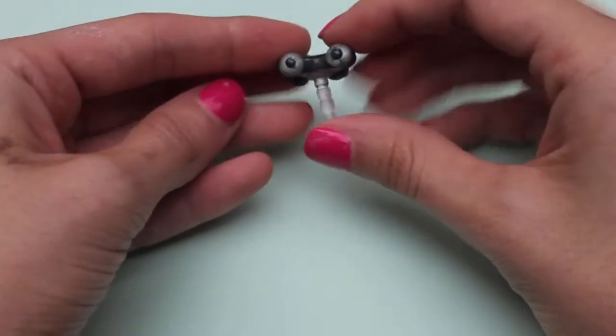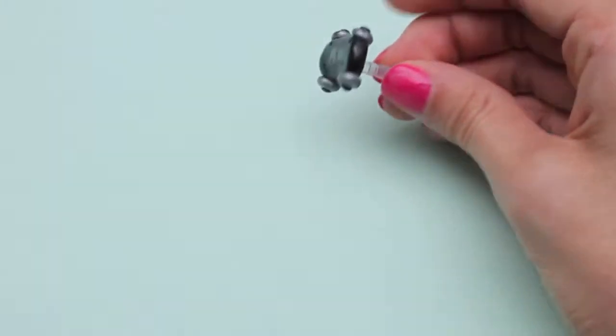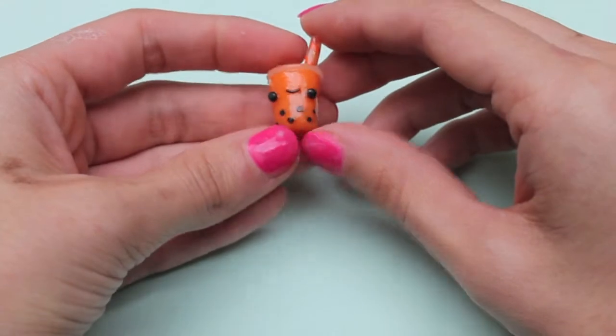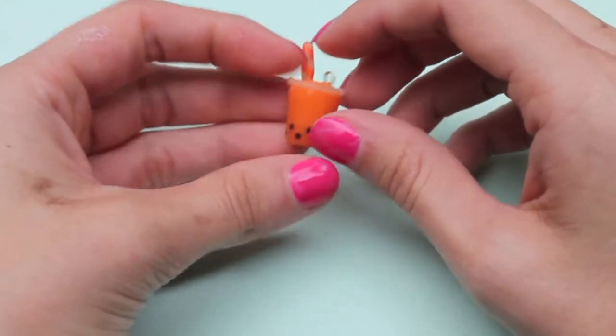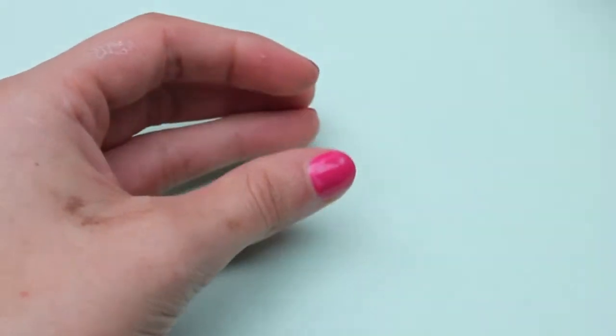Next I made this little skateboard dust plug for a kid in my grade who ordered it, named Ryan. Next I have this little boba tea and I love the way it turned out — the polymer clay face is adorable, and I used Cernit clay which makes it really translucent, so I just love that.